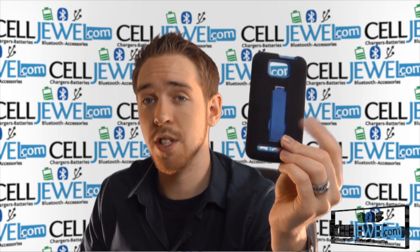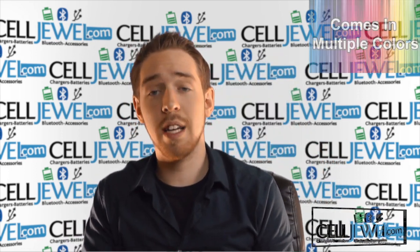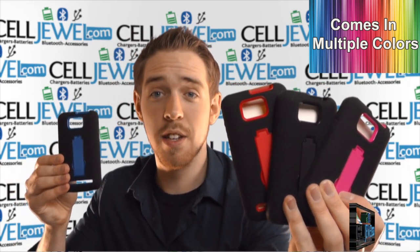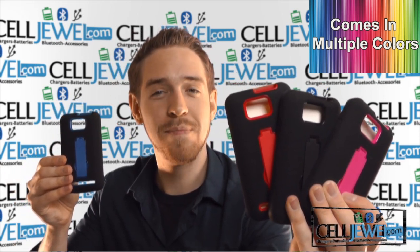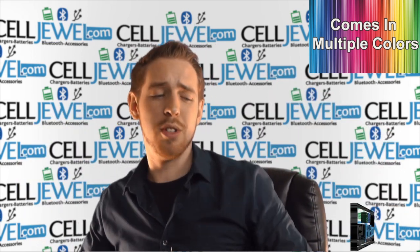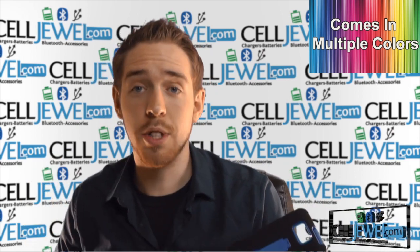I'm going to be demonstrating the functions of the product with the black and blue one right here, but that doesn't mean that this is the only color we have. It actually comes in multiple colors and you can go check out all the other colors for this case and all the other cases for this phone at celljule.com. We have all your cell phone accessory needs and phenomenal prices, so definitely come check us out and you should also like us on Facebook so you can get some awesome coupons and deals, and you should also subscribe to our channel.